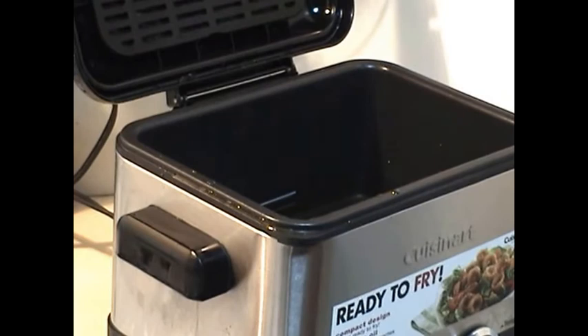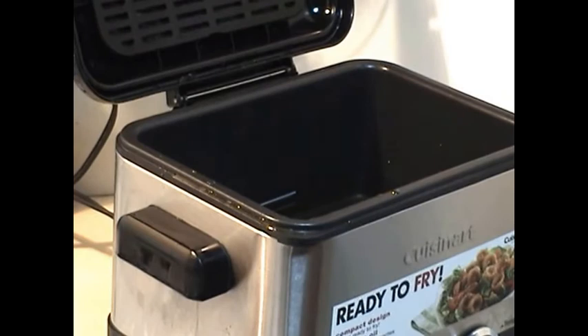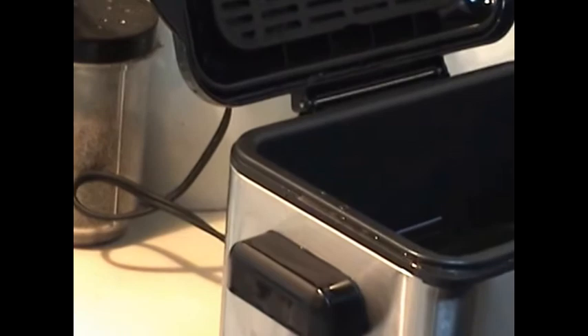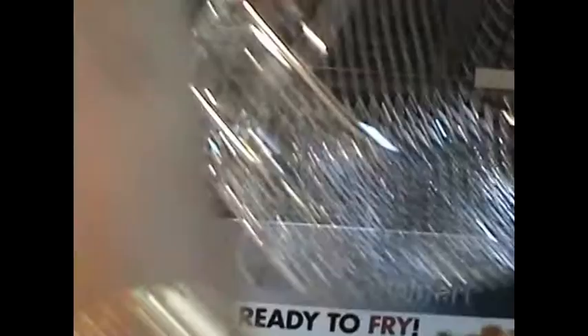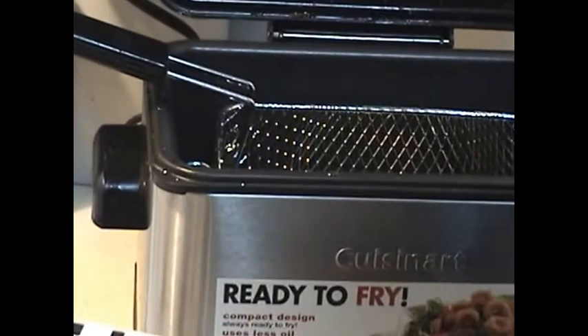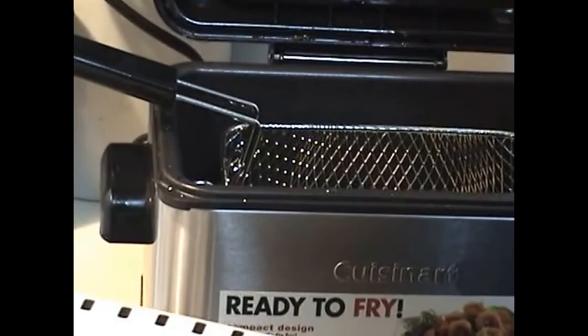I have my Cuisinart deep fryer ready over here for frying, and I have already set it to a heat of about 375. It's very hot and I am going to put the samosas in for frying. Starting from low-medium heat, they will slowly make their way up as they fry and they will puff up.